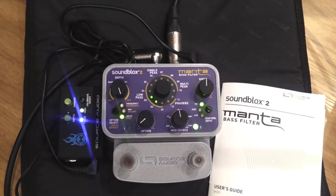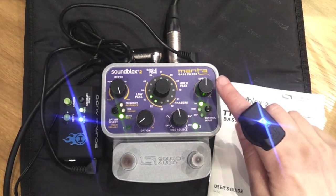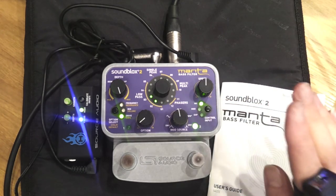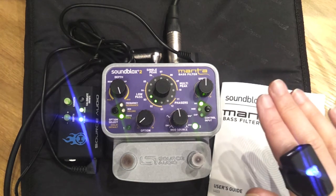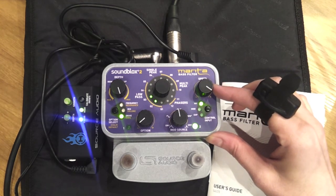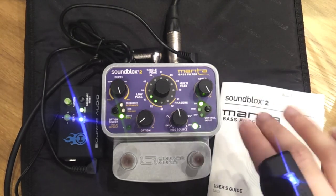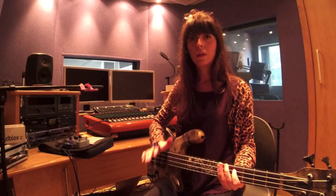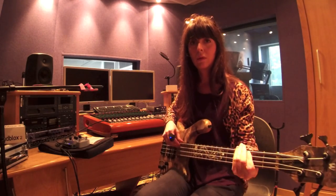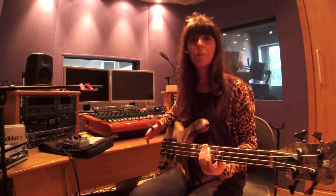Earlier I spoke about the speed knob, which is this one. If I set it at midday, I can use bigger hand gestures. But if I set the speed up to maximum, very small hand gestures will trigger the filter — which is great for effects and scribbling, but that's not what I want for the piece.